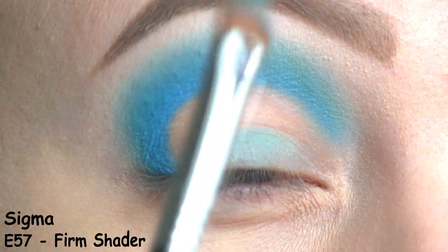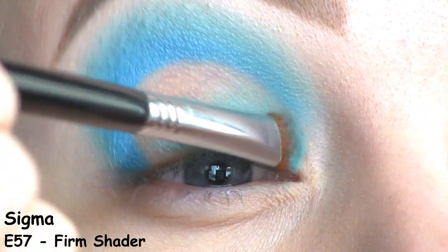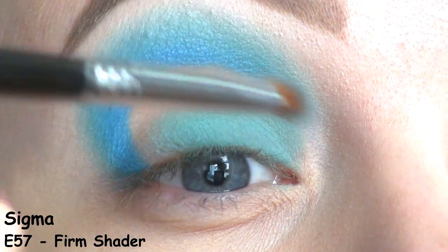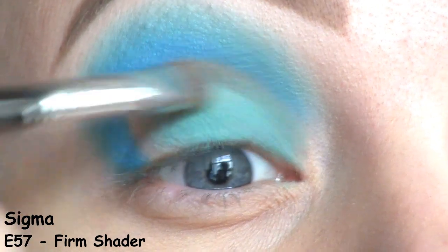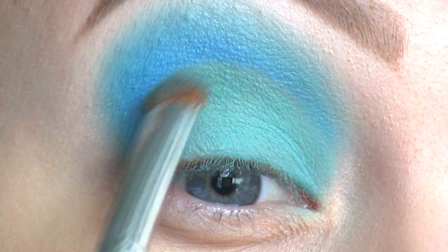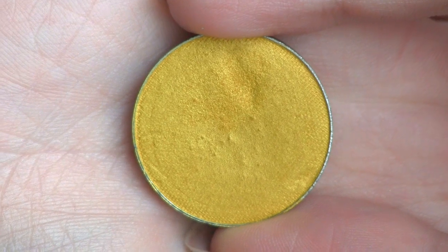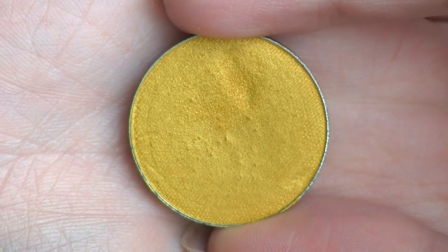I'm also using Mochi all over the lid, and this will be the base color for the glitter that I'll be applying later. At the inner corner of the eye, I'll be using this yellow by Makeup Geek called Lemon Drop.